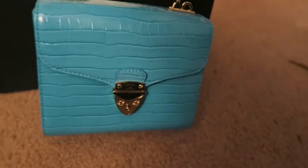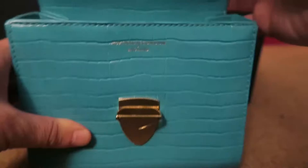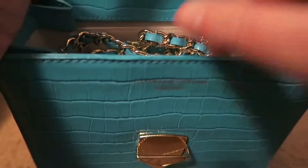To open this you just press down here and push up. Here is how far it opens. It is embossed again with Aspinall of London inside. I have the chain and as you can see there's some stuffing.